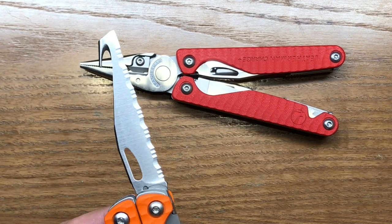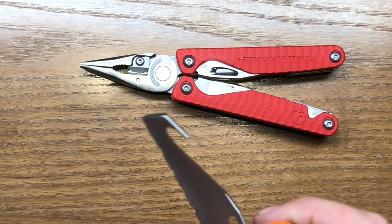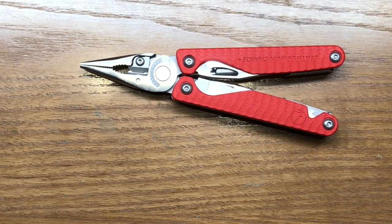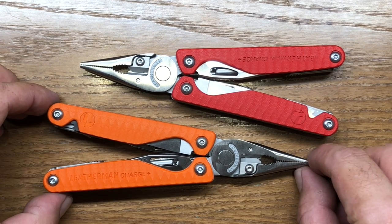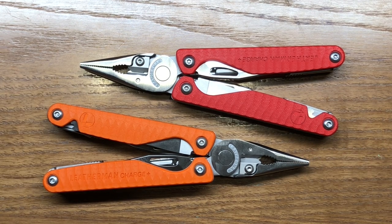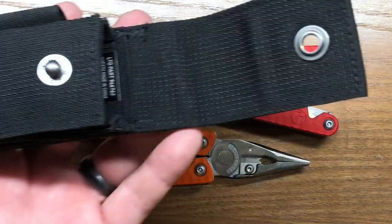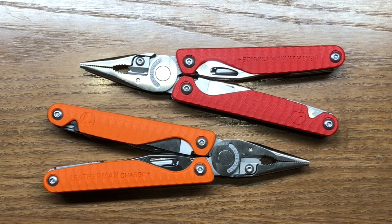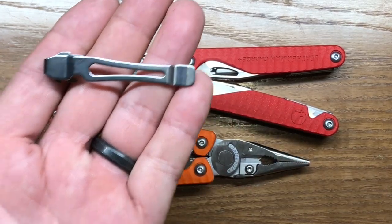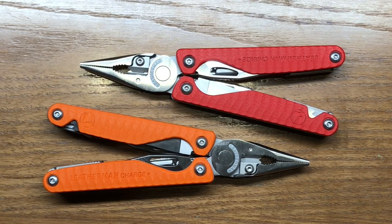The integrated cutting hook is a feature I love in the Charge — I wish the Surge had a version with this hook as well, because it can be very, very useful. These G10 scaled special edition Leatherman Charge Plus models are just fantastic. I definitely recommend these multi-tools. I love the grip on them and I love how they feel so much lighter. They're going to come with all the same accessories as the other Charge models — the same pouch, the same bit sleeve with 12 additional bits, the pocket clip, and the separate lanyard ring. So you get some good value with either one of these multi-tools.